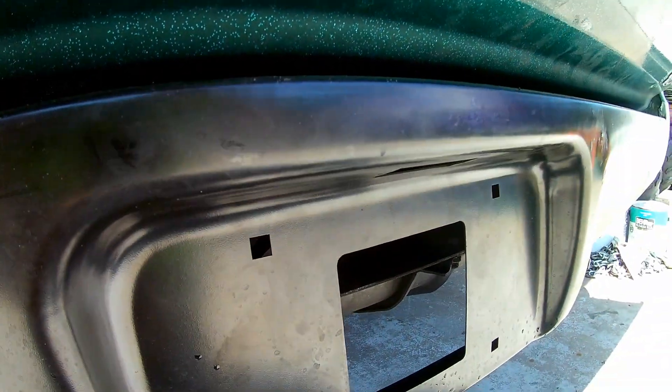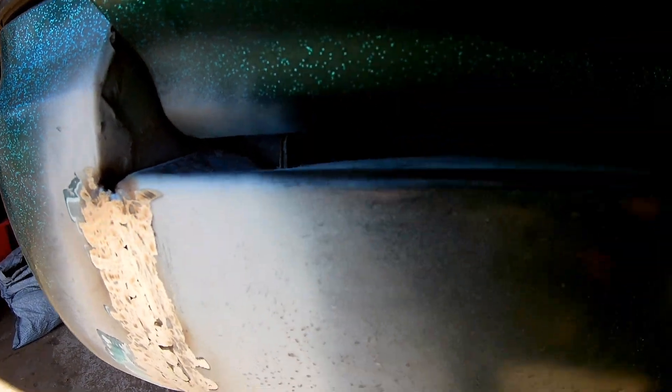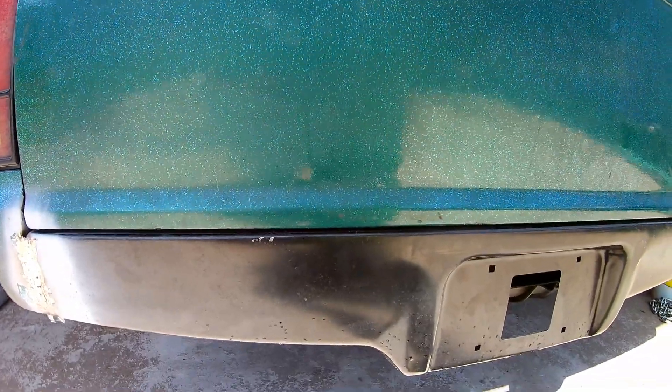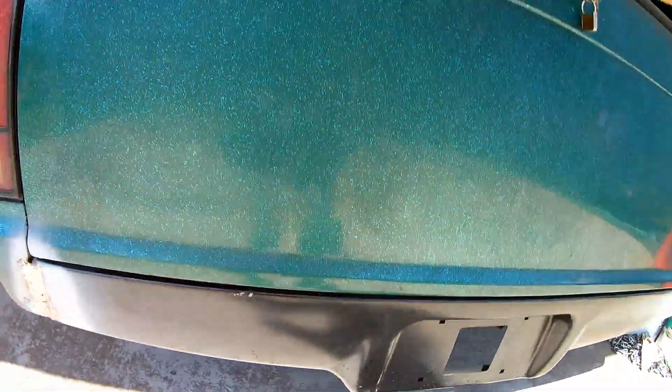I've actually put a tapping screw all the way through — I'm not sure if you can see that, but it's there. Right on my corners here on both sides, they were a little high so I just hit them in a little too much. I'll probably tap that back out some, but it's in.